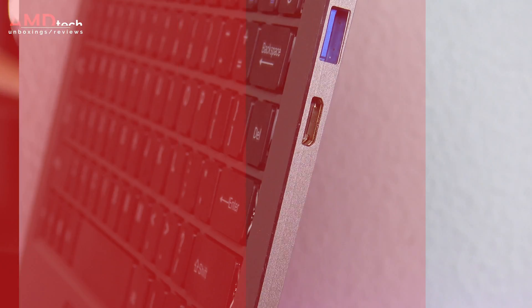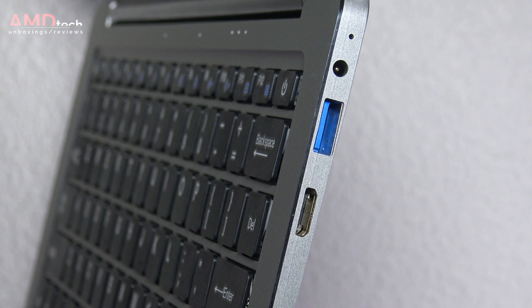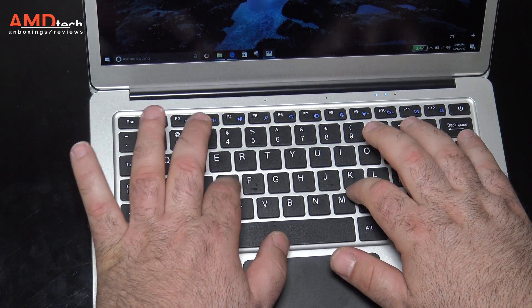Unfortunately it's missing a USB Type-C port. I'm a little bit disappointed in the fact that they didn't include one, especially since this is the standard going forward.